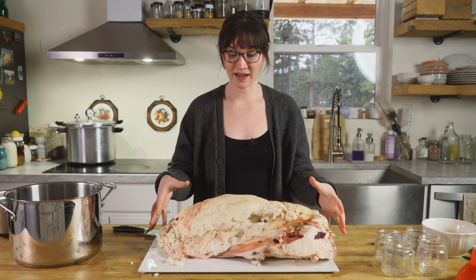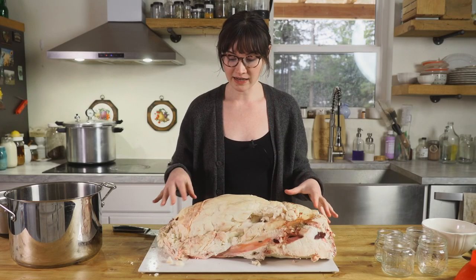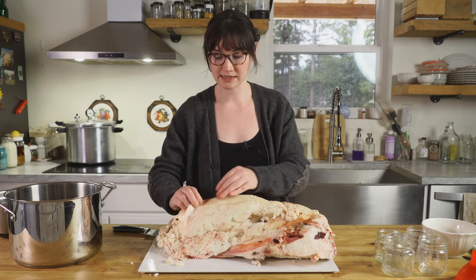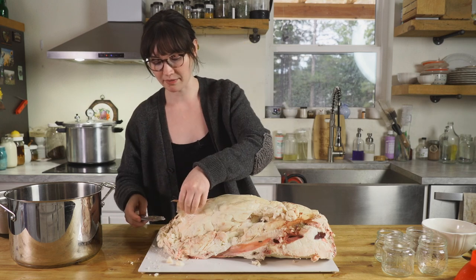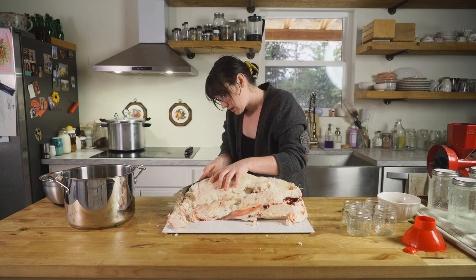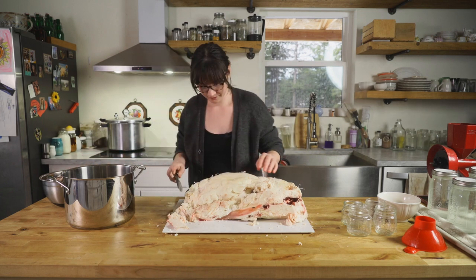We're going to take your chunk of fat and pull off any silver skin and cut off any pieces that are obviously still meaty. We want to just trim it up a little bit here.